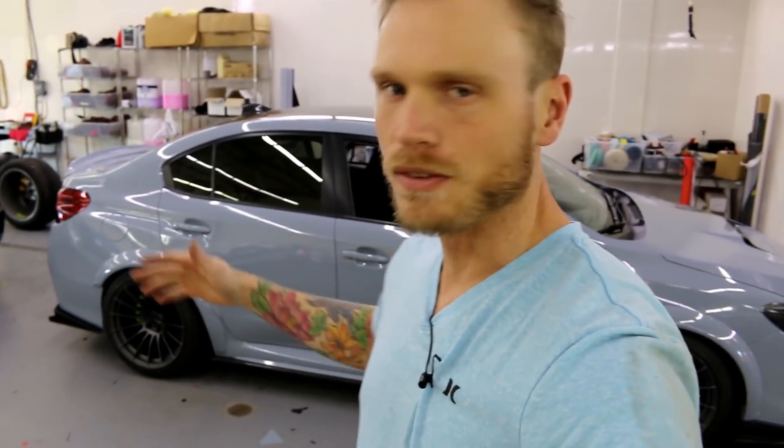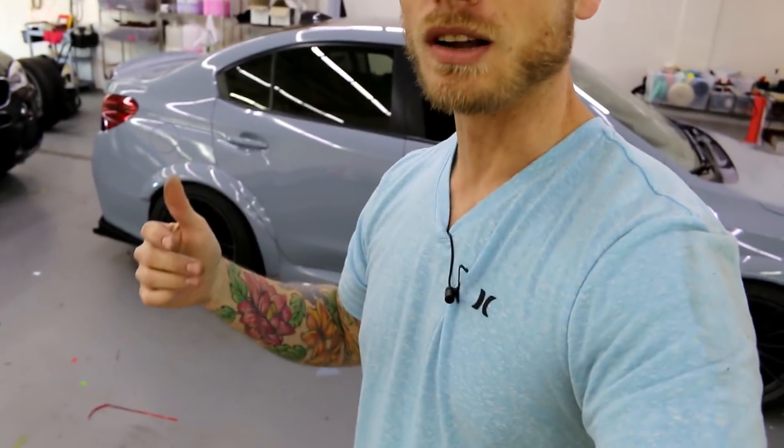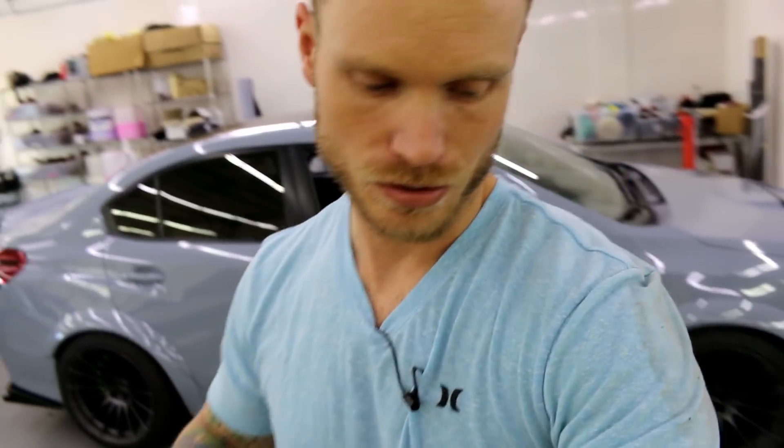What's going on guys? I finally finished the Subaru STI — it's right behind me. I know you want to see it, but I want to tell you how much work I put into this thing. I probably put in about 45 to 50 hours of work into it, which is a lot. I'm going to talk about what we've done and we're going to go around the whole car, so keep watching.